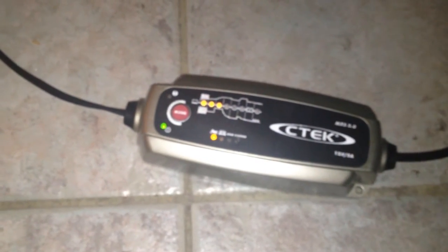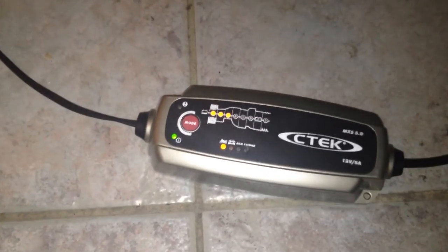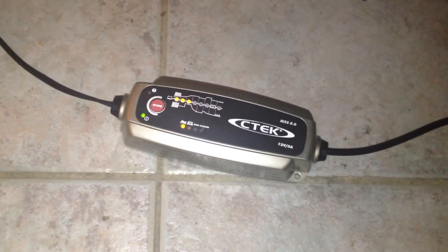Maybe I can use a generic battery brand with the same dimensions, like I did before — I got one for a Sportster for about $50. That's nothing. I don't want to pay that much for the battery because they always break down sooner or later anyway.